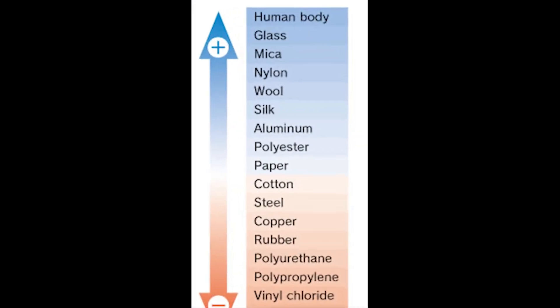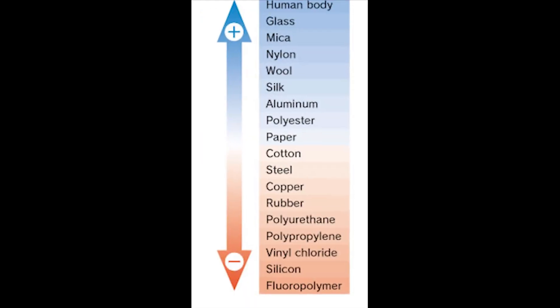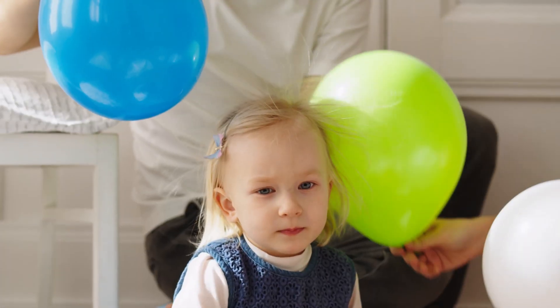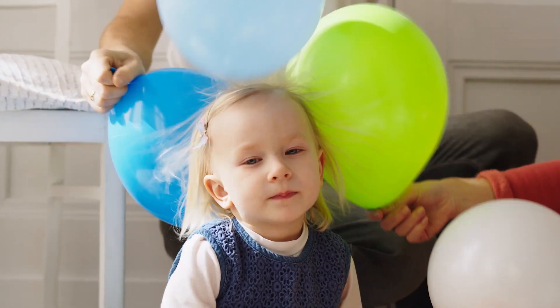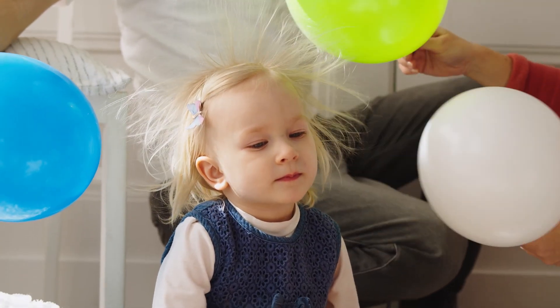Materials at the top of the triboelectric series are considered triboelectrically positive, while materials at the bottom are considered triboelectrically negative. When two materials from opposite ends of the series come into contact, they can transfer electrons from one to the other, resulting in a net electric charge on each material.